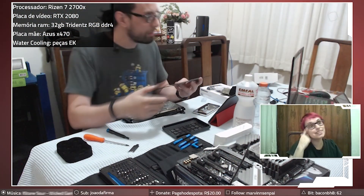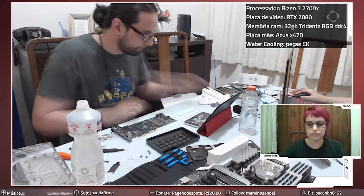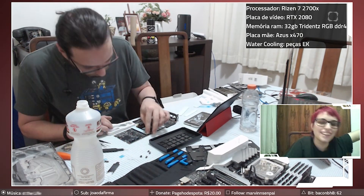The assembly process is fairly easy and straightforward. Just remove the stock cooler from the graphics card and follow the block install instructions from EK's website. After that, just plug everything where it needs to go and start with the tube bending.